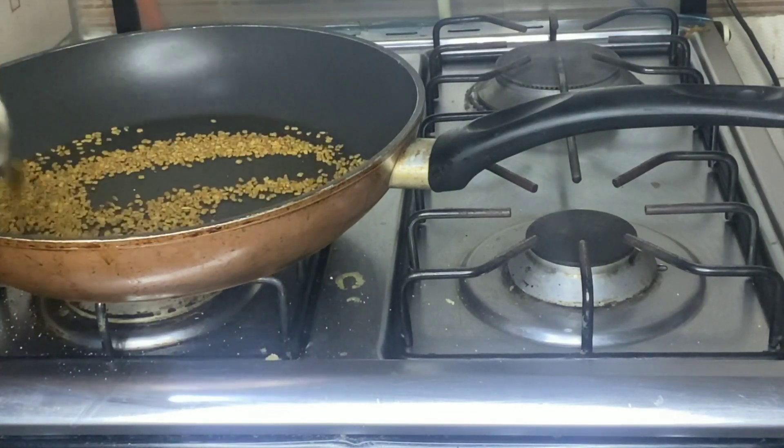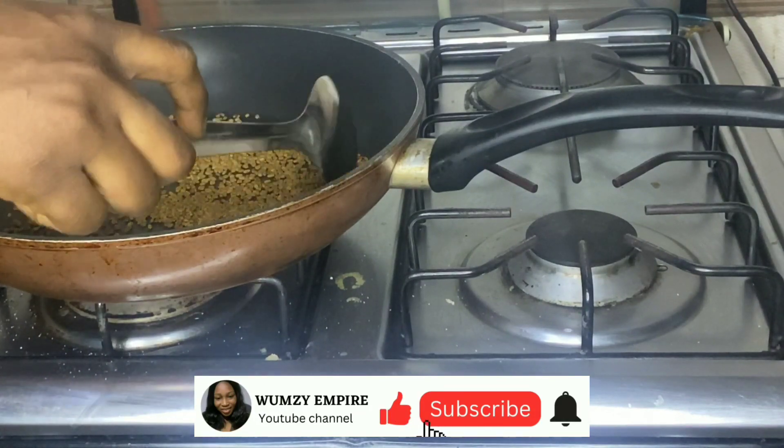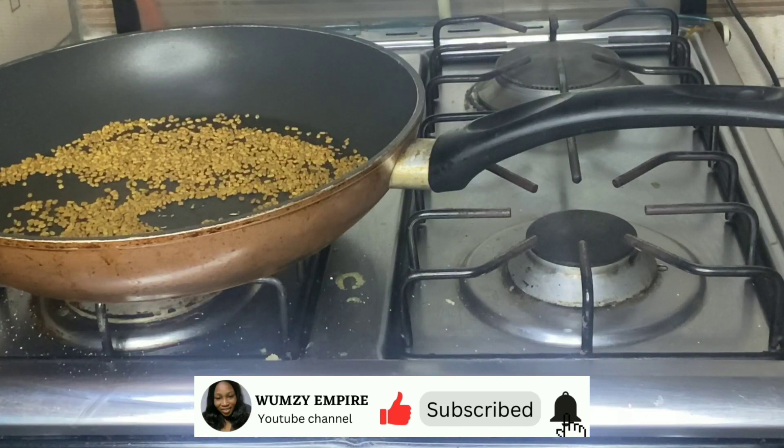If you haven't subscribed, please kindly do so, as that will encourage me to create more content and YouTube's algorithm will be able to push out my videos to those who might be interested in my content.